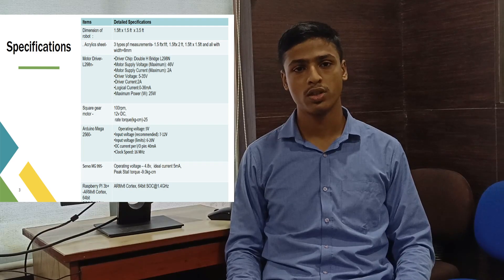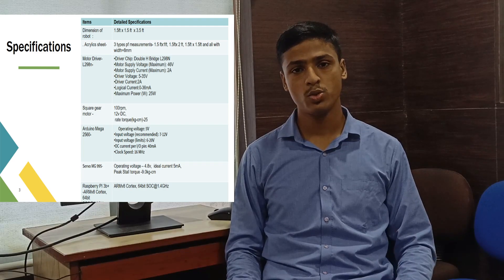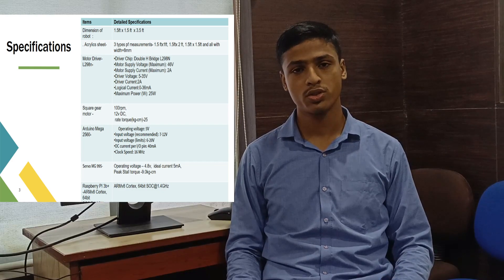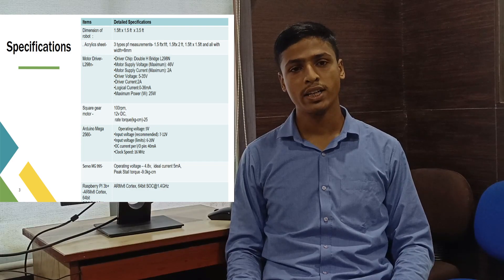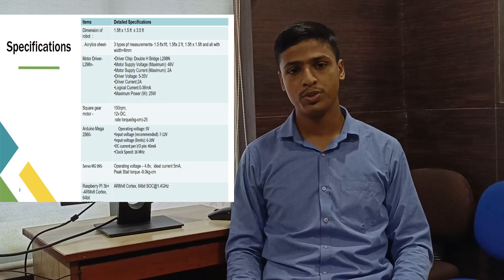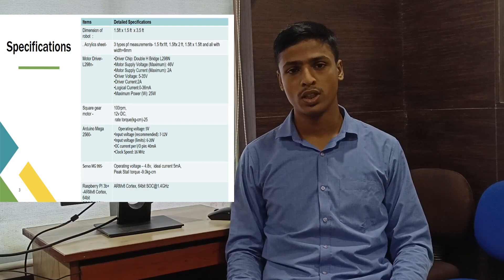Here are the detailed specifications of all the hardware components which we have used. The major components are the acrylic sheets which are of 8mm width. Then we have used the square gear motors of 100rpm. In the electronics components, we have used the motor driver of H-bridge. For the processing unit, we have used the Arduino Mega for the locomotion, and we have used the Raspberry Pi for the interactive module.